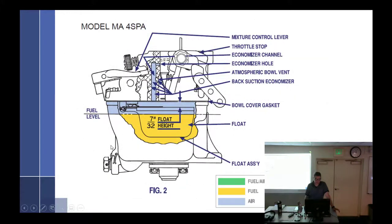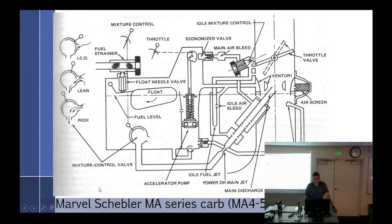This is the drawing we're going to use — the Marvel Schebler. There's not a lot different about this carburetor, but let's go through it. The first thing we're looking for: air and fuel. Airflow is here — air is coming from the bottom up. So what kind of carburetor is that? Updraft. Cars are generally downdraft because they're on top. Why do we have updrafts in aviation instead of downdrafts? It blocks the view of the pilot — get everything down below.